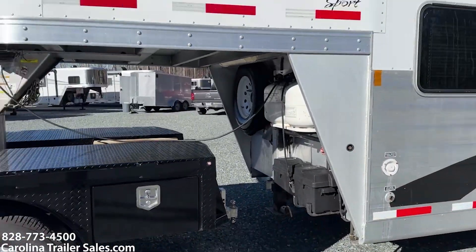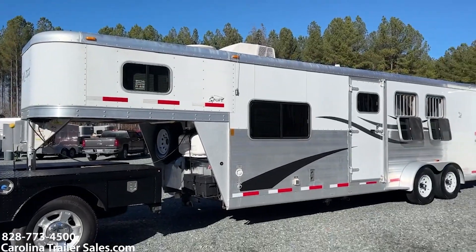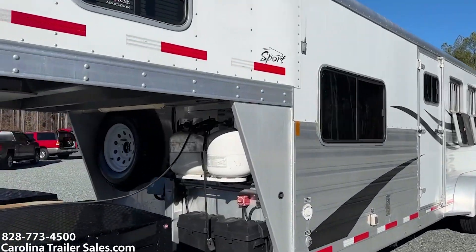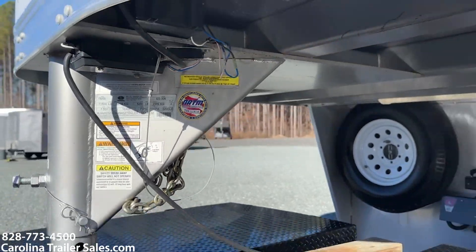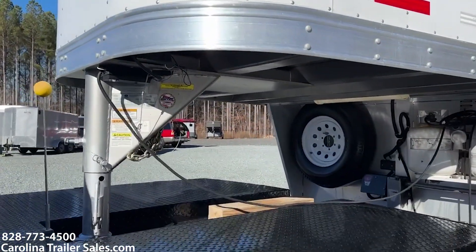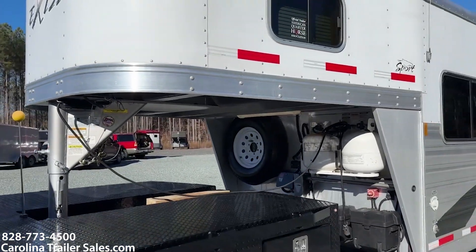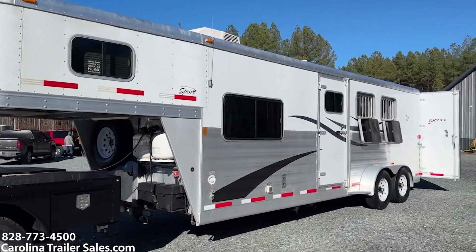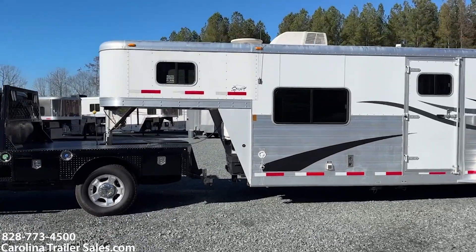It's an eight foot short wall. Let me look at the vent plate and I'll tell you the box length. It's an ES308, which would make it a 22-foot box. So a really great size — if you're looking for a great size, this one would be a great option.